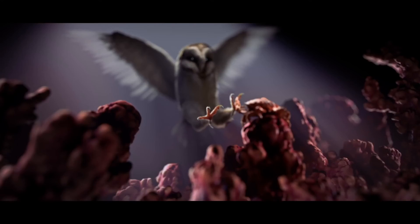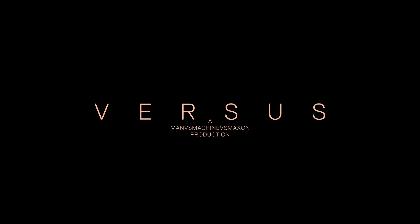Cinema 4D has been our pipeline tool for quite a while now, and it was great to see what they developed — great to play around with the fracture tool and the new MoGraph enhancements. This piece was just another example of showcasing what we can do with the software.